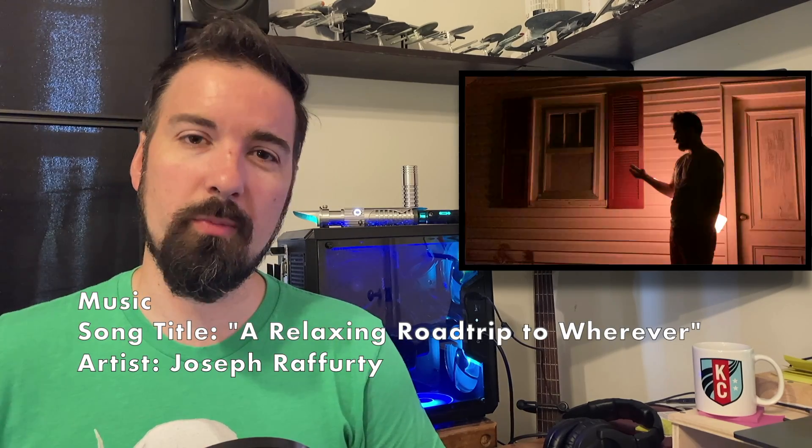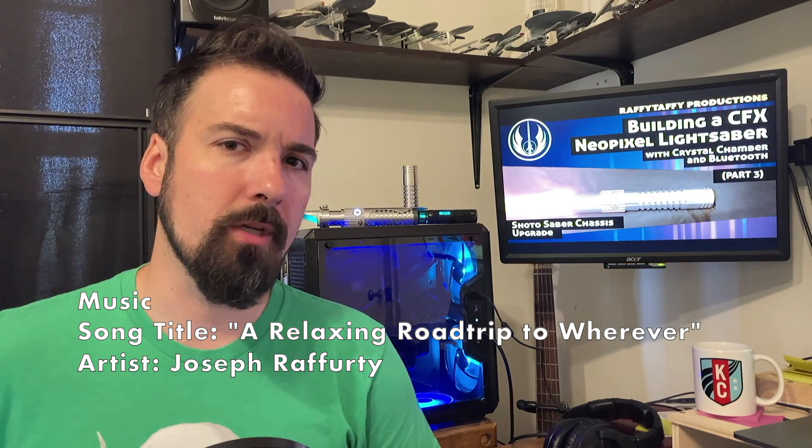After I completed the first video in the series, I also created a shotosaber using some extra parts that I had purchased. I never made a video for this because the main difference between the two builds is just that one was shorter and I didn't really feel that it would add much to the series.